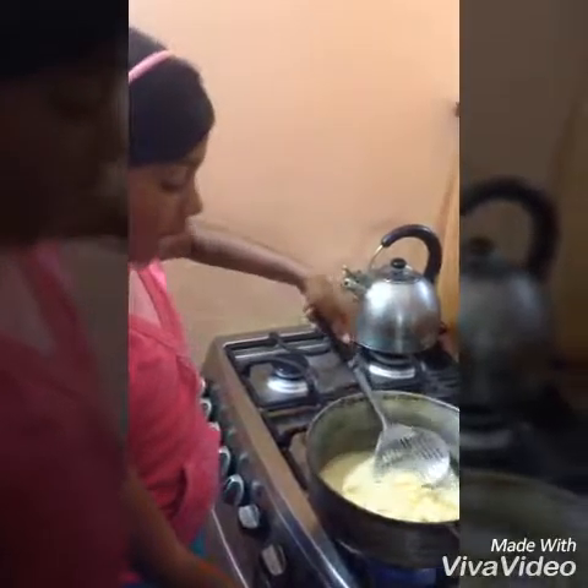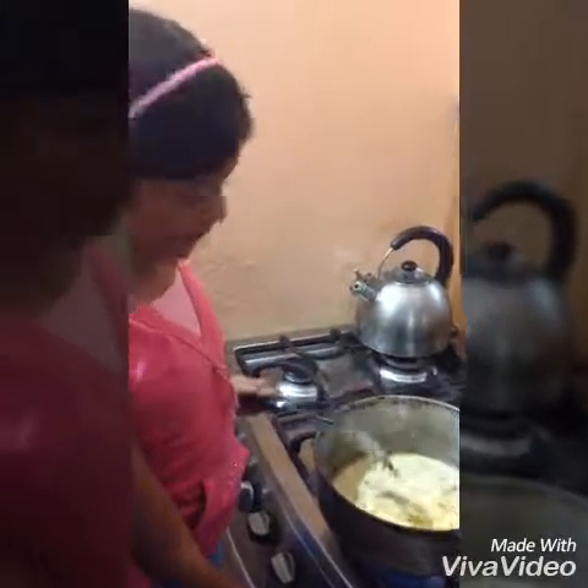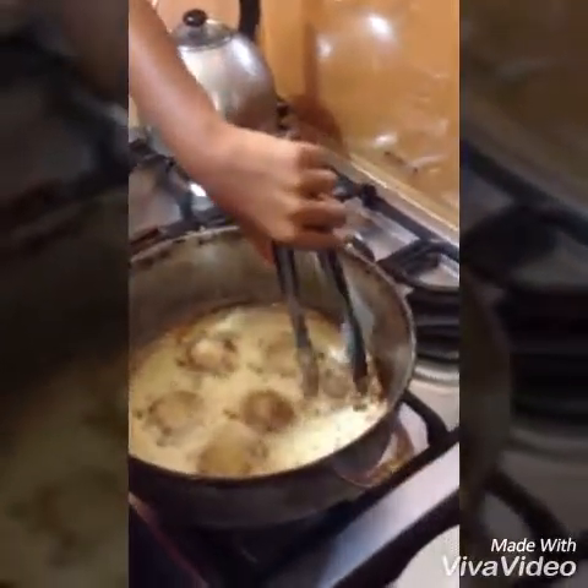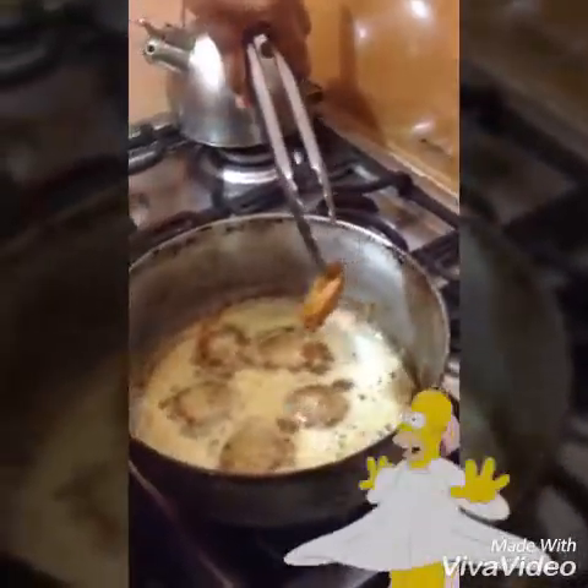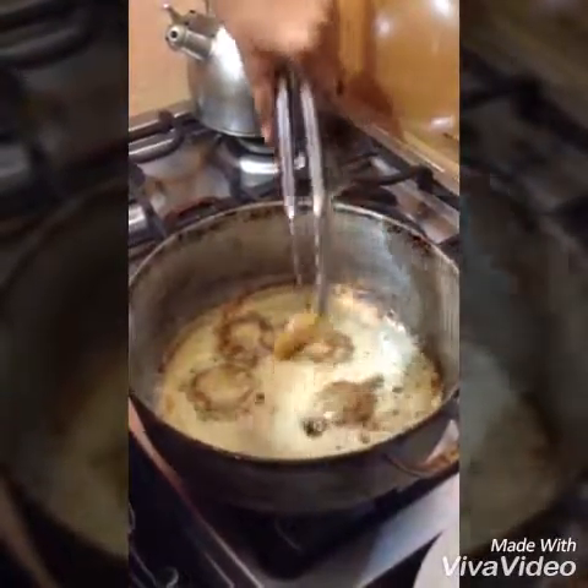We are going to get the medium drop. I have it on medium. This has been here for about a minute — that is how long you need to fry it. These things you have to fry for minutes.